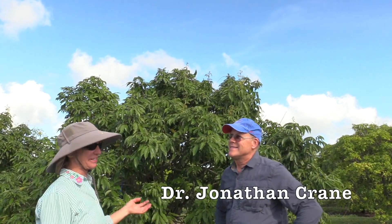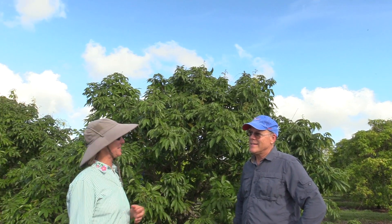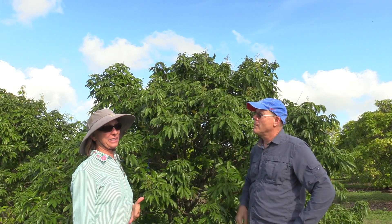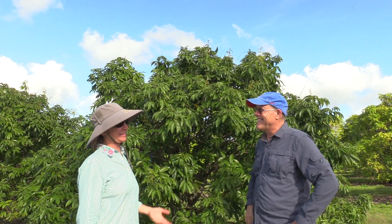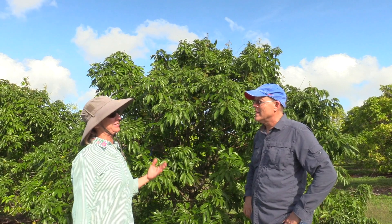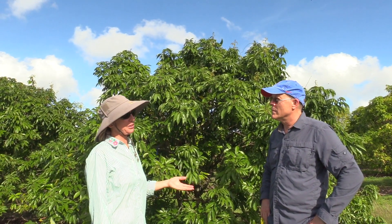Dr. Jonathan Crane works here at TREC and knows a lot about tropical fruit trees. This of course is lychee, and we now have a new pest in town, the lychee erinose mite, also called the lychee leaf curl mite. The Department of Agriculture has a program about treating it, and I was hoping you could tell us something about the pest and the logic behind the treatment program.